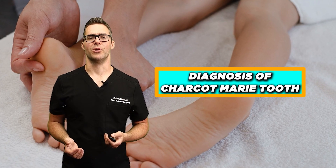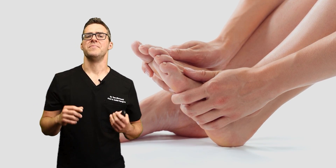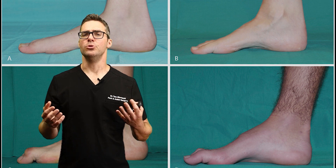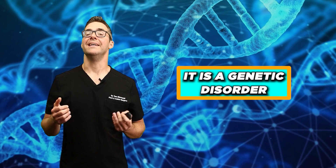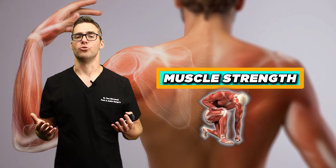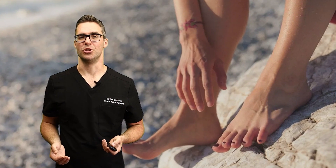The diagnosis of Charcot-Marie-Tooth usually involves a few steps. Number one, a medical history and physical examination — all those symptoms we just discussed. It's usually pretty obvious based on foot type, but you want to catch it as early as possible. It is a genetic disorder — ask your grandparents, parents, aunts and uncles if they have similar problems. We can check for muscle strength, muscle reflexes, and the presence of a very high arched foot type.